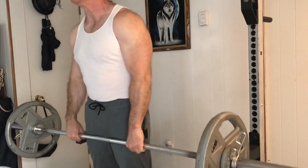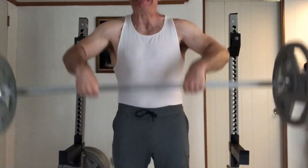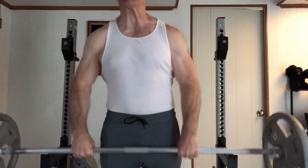The upright row really builds power in the shoulders and fills out the shoulders overall — it's a great shoulder girdle builder. They work the shoulders in a way that overhead pressing doesn't, so they're good to add in.